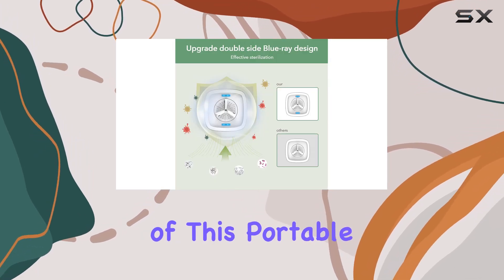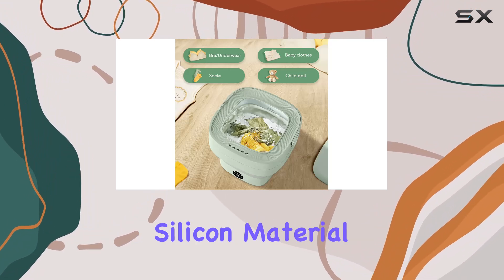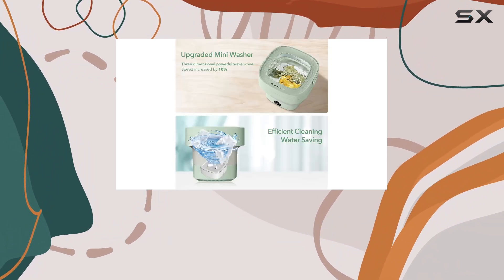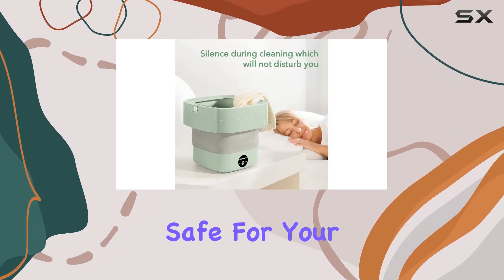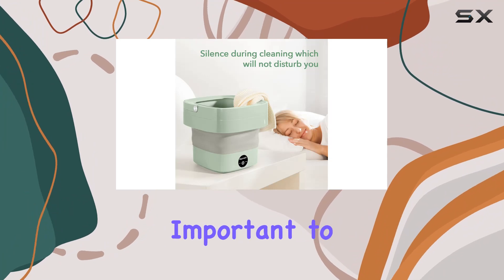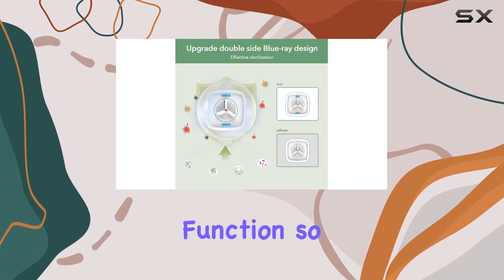One of the standout features of this portable washer is its effective sterilizing function. Thanks to its edible-grade silicone material, this makes it the perfect choice for washing baby clothes, ensuring they are clean and safe for your little ones. However, it's important to note that this washing machine does not come with a dehydration function, so it's best to avoid washing large items that may damage the machine during high-speed spin cycles.